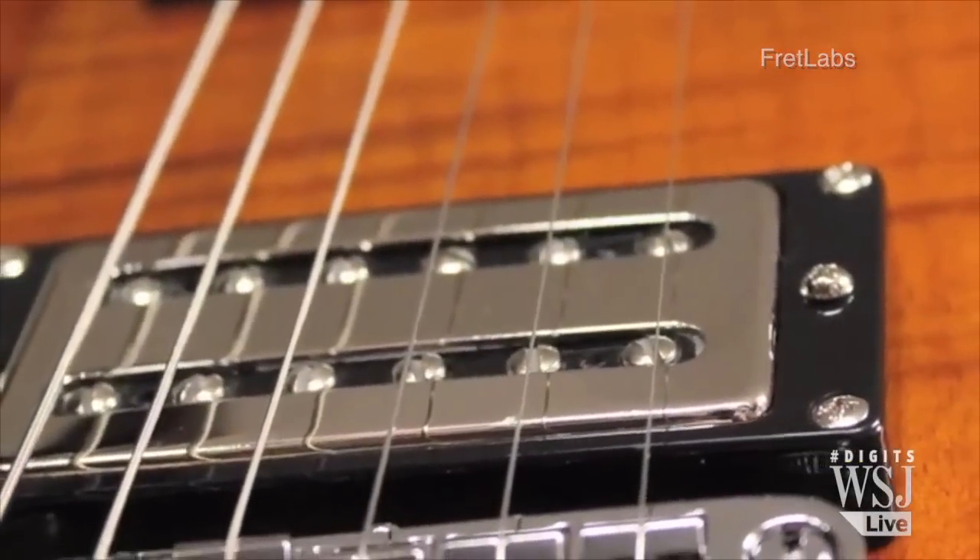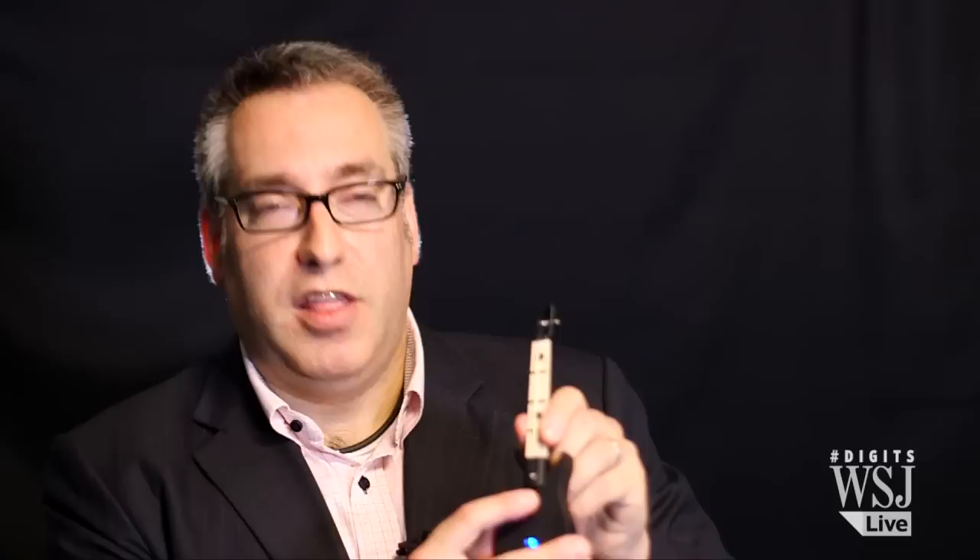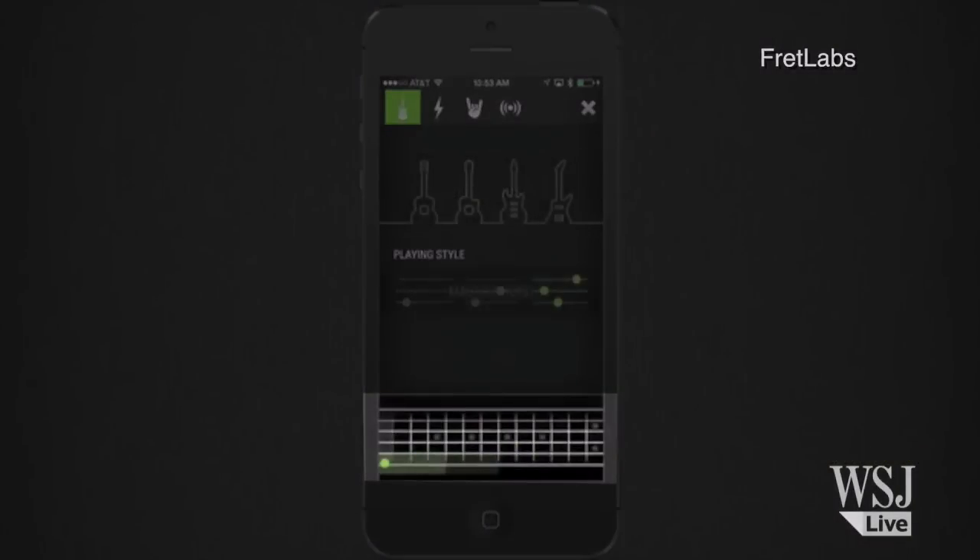I know what you're saying — this is a really small fret board, and a guitar has a really big fret board. Hi, my name is Mark, and I'm the inventor of Fret Pen. But Mark has thought about that: there are two buttons that let you navigate up and down the fret board.